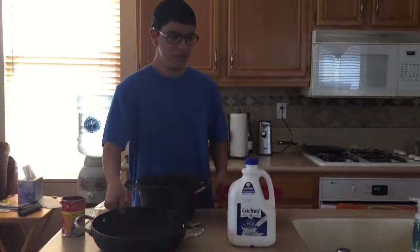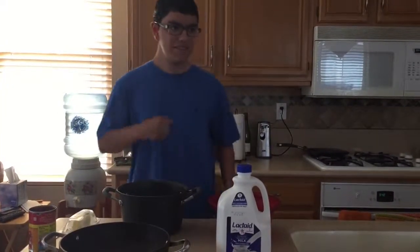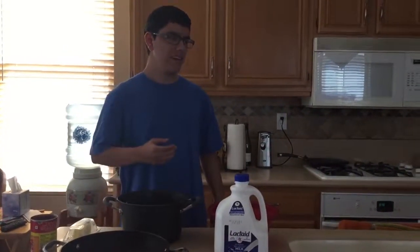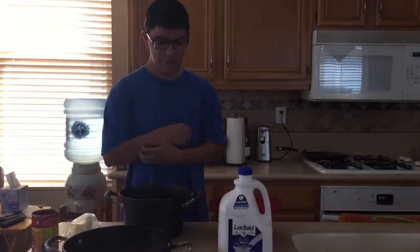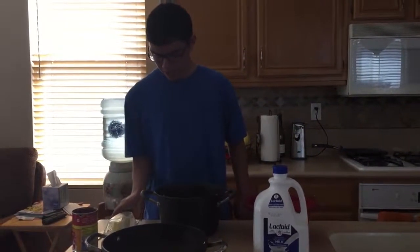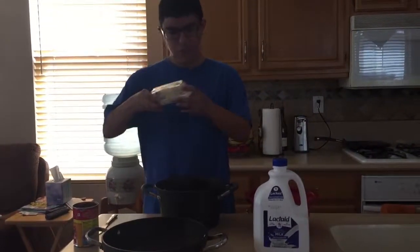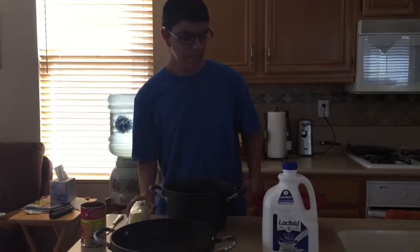And then we've got the pan to put the chili and the macaroni and cheese together to prepare for a delicious dinner or lunch — I don't know if you'd eat this for breakfast, but if you want to. And we've got a stick of butter, but I'm probably not going to be using it because the milk will kind of serve as my butter.